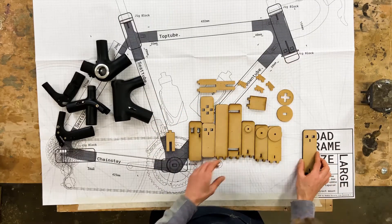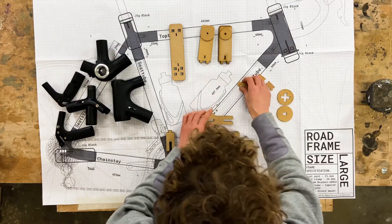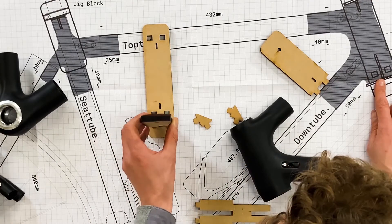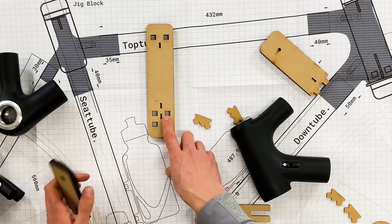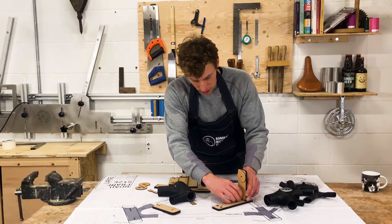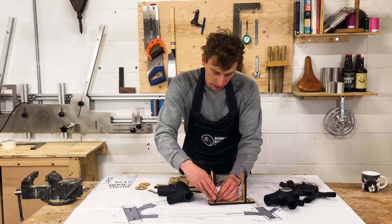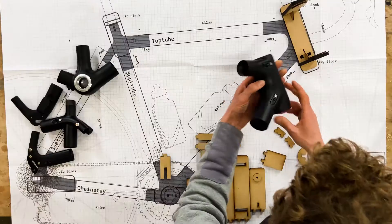First thing we're going to take is the head tube. We're going to need this one, this one, this one, and these two support pieces — that's the head tube. The larger one is going to fit on the bottom here. If you're building a large, it fits here; if you're building a medium kit, it fits onto here. That slots in here and then fits together and you can see that's nice and rigid. The smaller of the two is going to fit in here and that is now ready to be positioned.